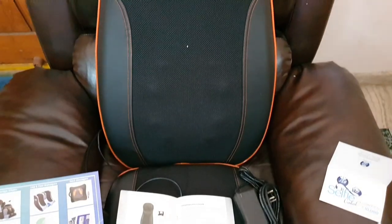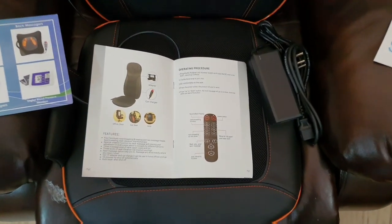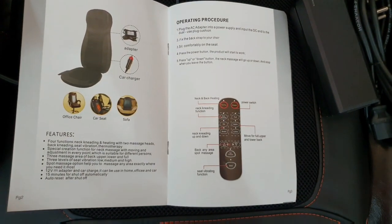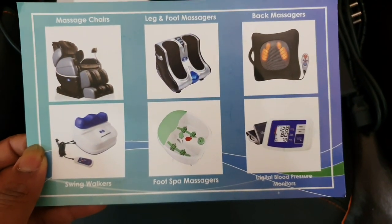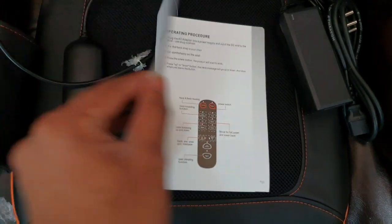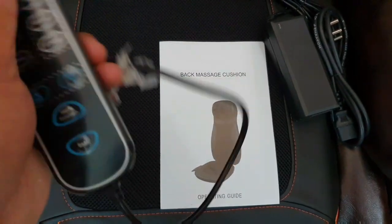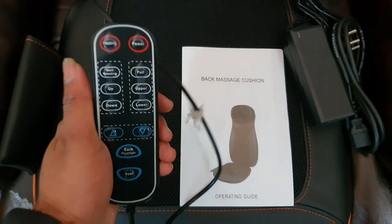If you have any queries regarding this massager, don't forget to leave a comment and I'll reply to you. As you can see, you also get a warranty card and different product equipment images showing the foot massage chair and other things. You also get a manual explaining how to operate the back massager, neck massager, and seat massager.